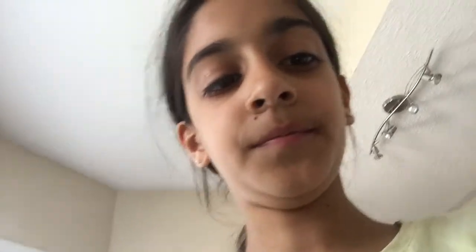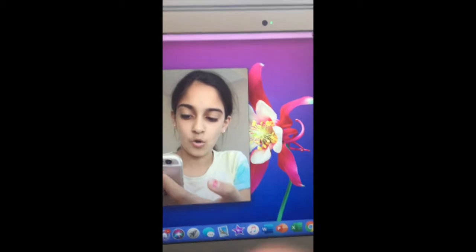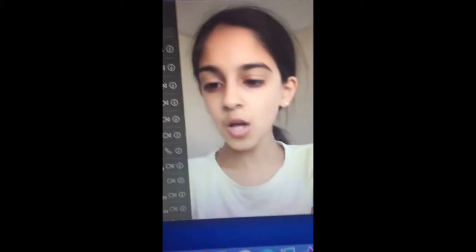The two devices can have different accounts on them, or both your account — it doesn't really matter. So basically, you want to call yourself, or call the other device that you have. Here's an example: right now I have my phone and I'm showing you my FaceTime on my laptop.